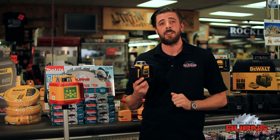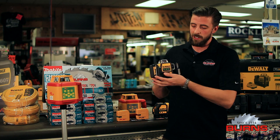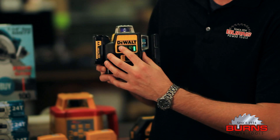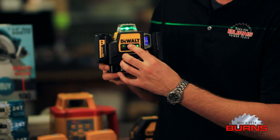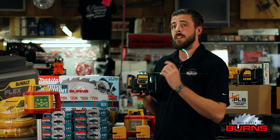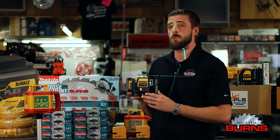This laser also has a visibility of up to 100 feet. When you first get your DeWalt laser, you click it into the on position and then you have three buttons: first controlling your horizontal line, second controlling your first vertical, and third controlling your second vertical line, giving you 360 degrees of room layout.